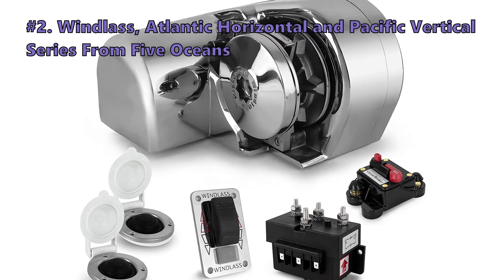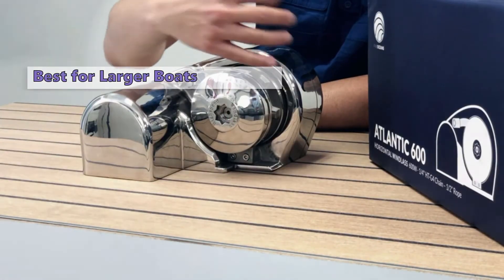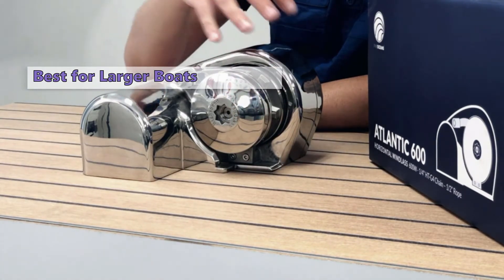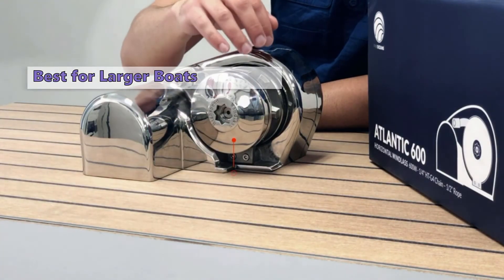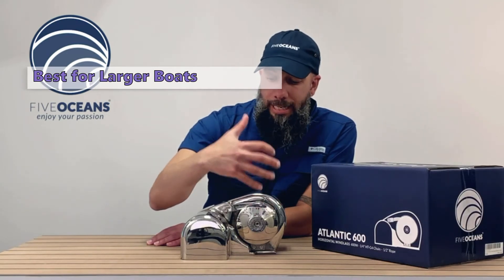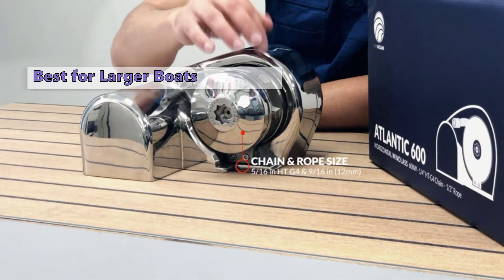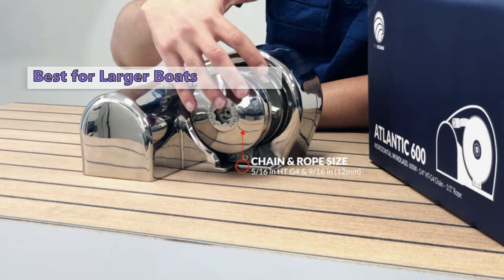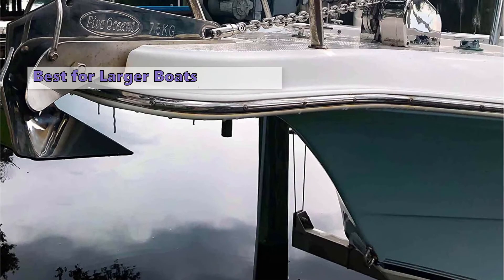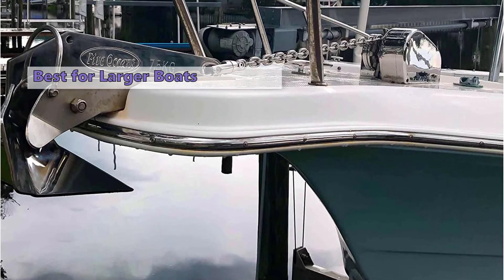Up next at number two is the Five Oceans Windlass Atlantic Horizontal and Pacific Vertical series. The Five Oceans Windlass is best for the average cruising boat. Five Oceans offers two models — the Atlantic Horizontal and the Pacific Vertical — which have different power options and rope/chain combinations. The Atlantic Horizontal has a 900-watt motor with a maximum line speed of 115 feet per minute and a maximum pull of 1,650 pounds. The heavy-duty gypsy ensures a perfect connection between rope and chain, and the three-strand rope has a maximum breakaway strength of 750 pounds.